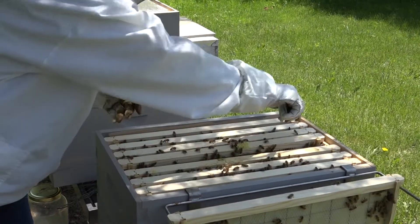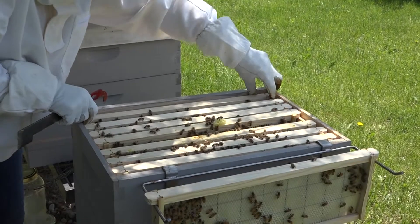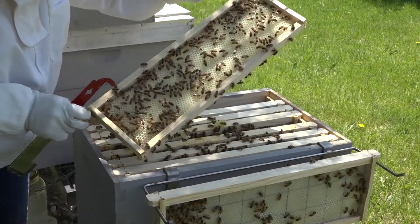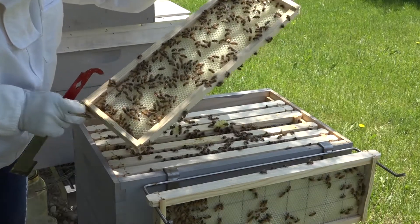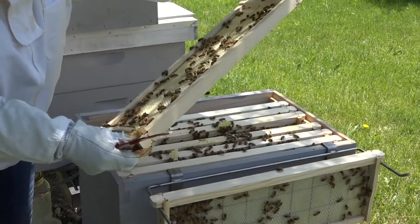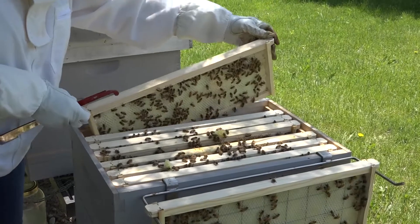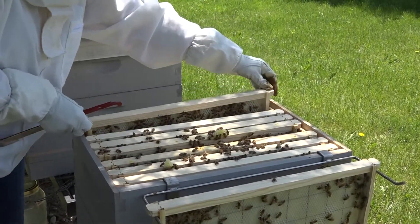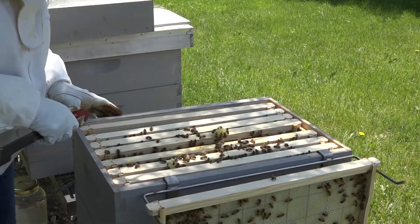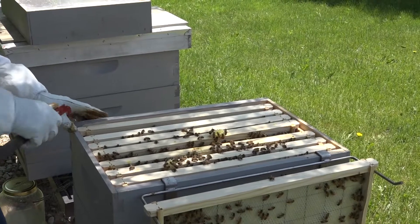We may want to put box three on today — after all, we were unsure whether we would need to do that. Frame one is pretty light. The inside is built up — the comb's built up — but not much in there. The outer part is not built. So we have a good six to six and a half frames that are built, and we've got brood up here. What do you think, Bob — should we add box three? Absolutely. I think so too.